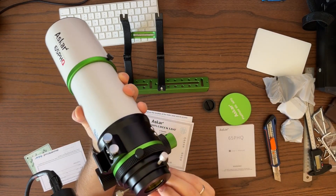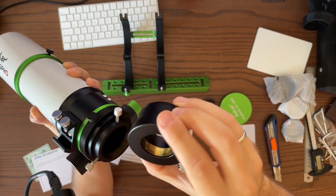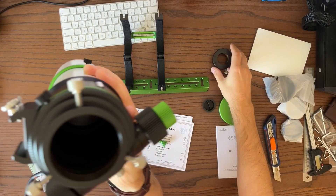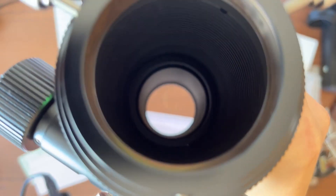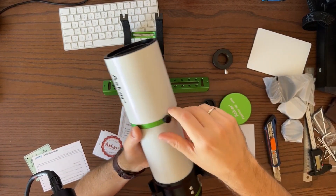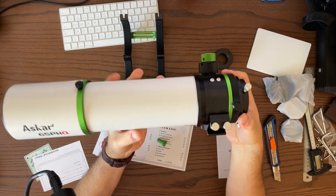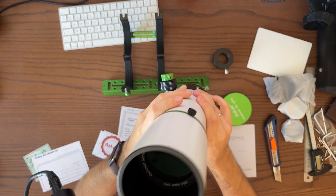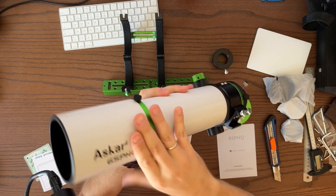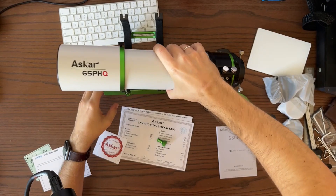It has a 1.25-inch to 2-inch adapter, and here we have this big opening — you can look inside. It's a clean aperture with no obstruction. The lens hood can be retracted and fixed in place — it makes the telescope a bit longer but protects it from stray light beams and maybe a little dew, though you'll still need dew heating on it.